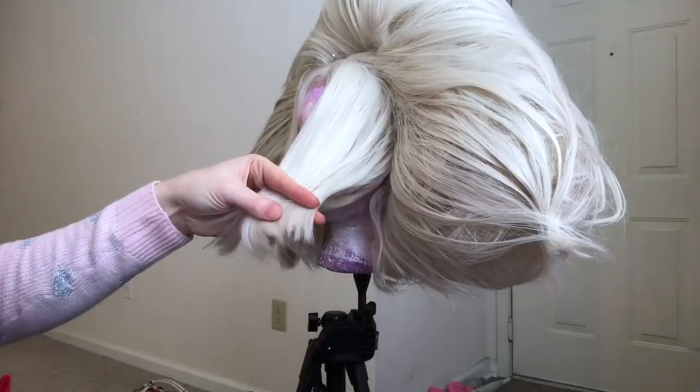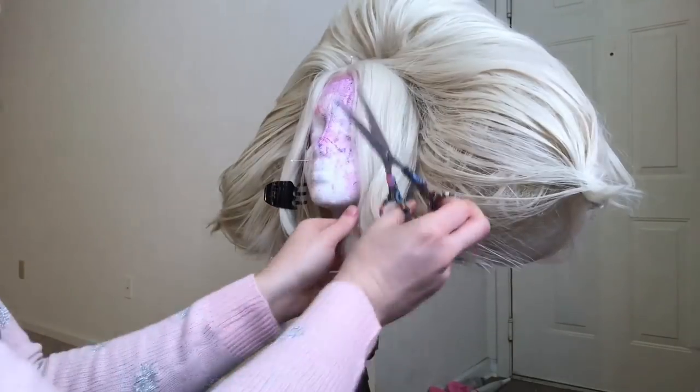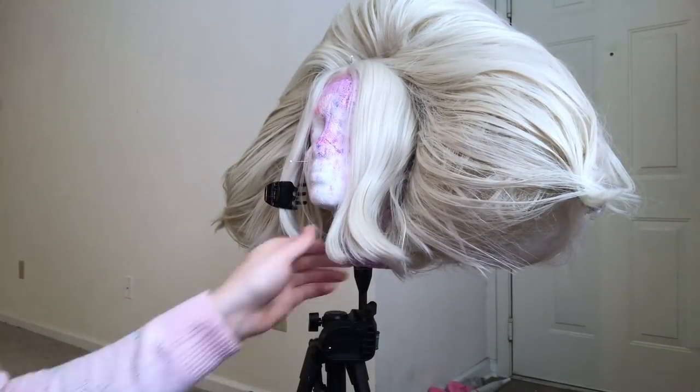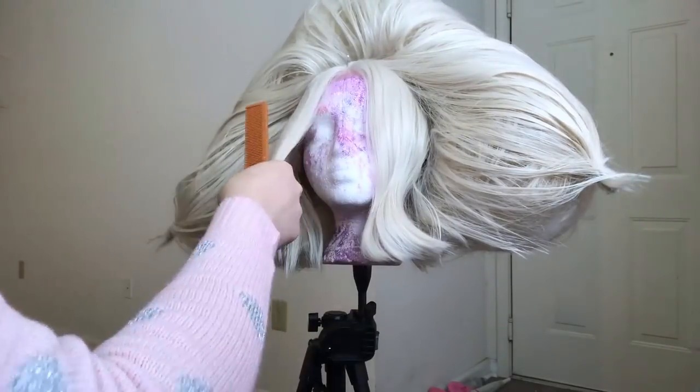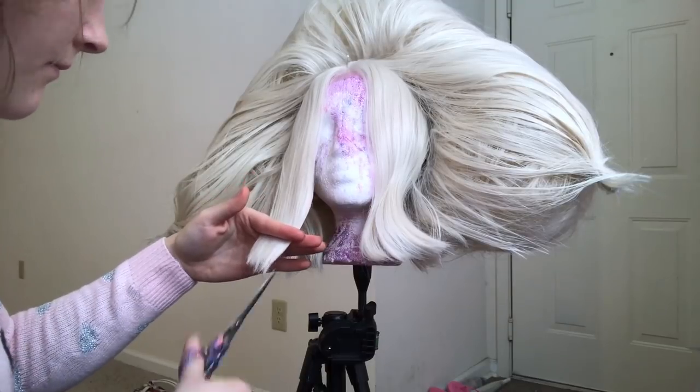The final thing to do with this wig is trim the bang sections we cut earlier. You want to do vertical cuts upward and up and down strokes, so you end up with nice feathered ends instead of choppy blunt ends.